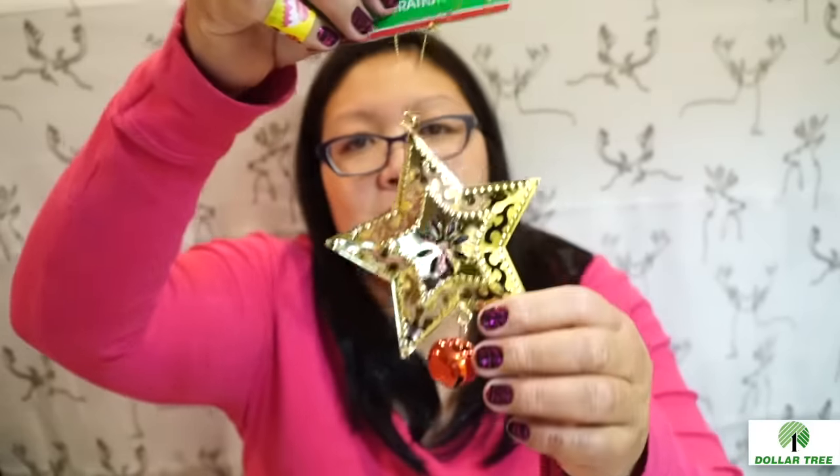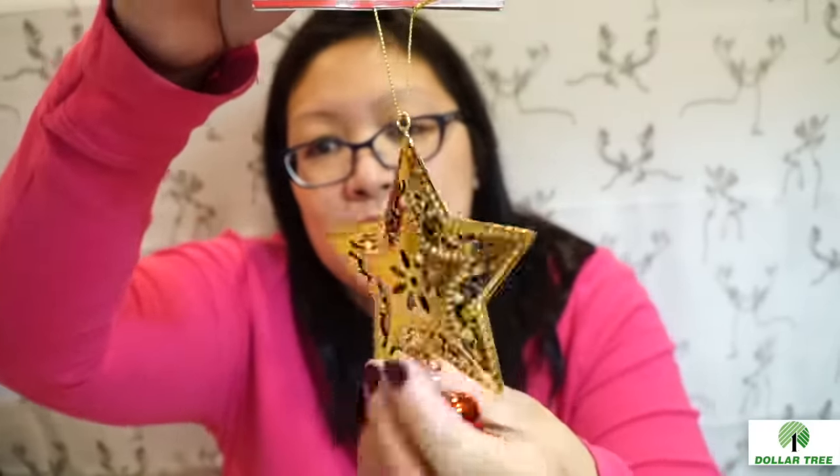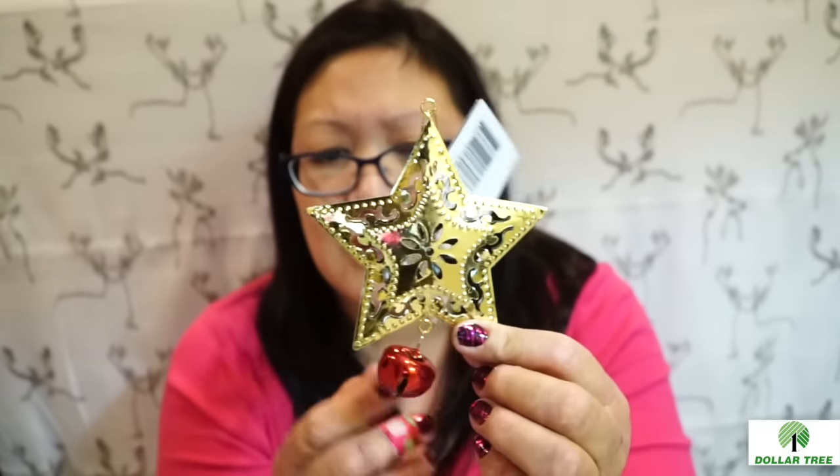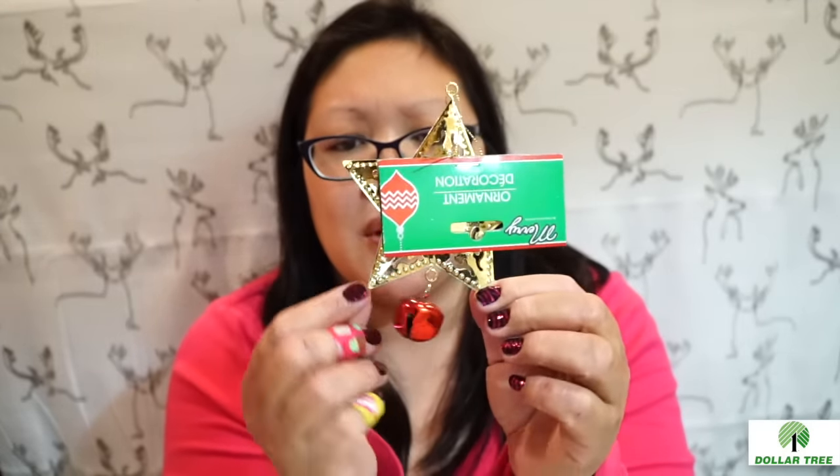I thought the Dollar Tree might have a tree topper. I found one with a little bell that was really pretty — they came in green and red stars with a different kind of bell. I thought maybe I could finagle it and create a cone to put on there, but then I went to Walmart and found a star tree topper for a dollar, so I bought that one instead.